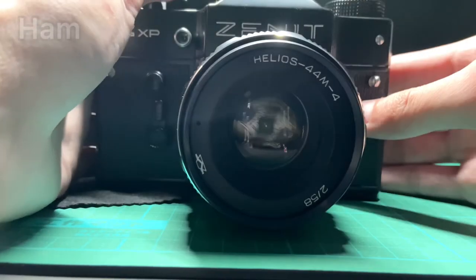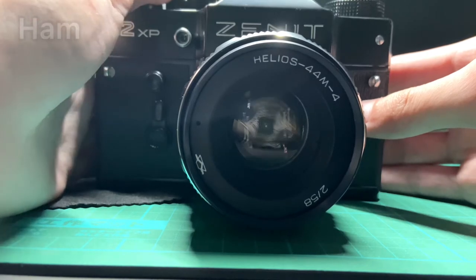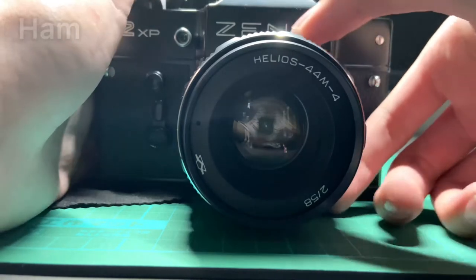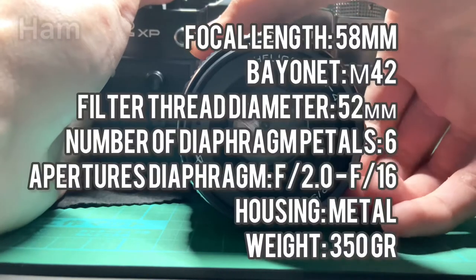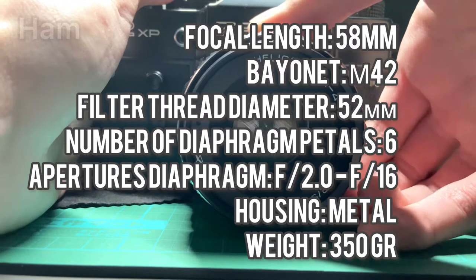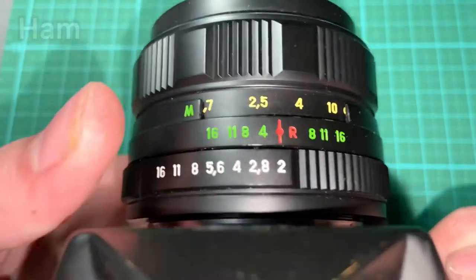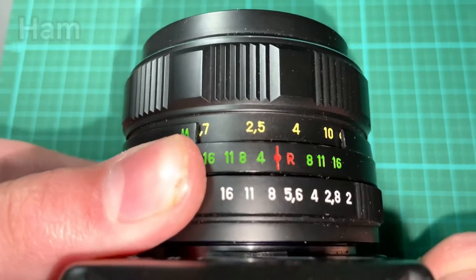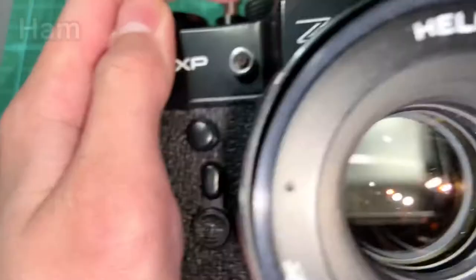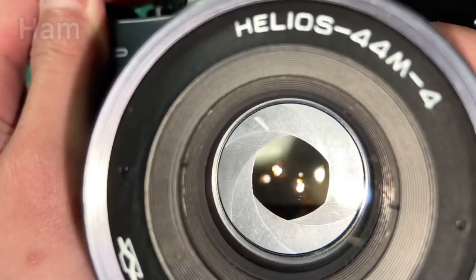The Helios 44M-4 lens is a standard lens for single-lens reflex cameras and is considered to be one of the most mass-produced lenses in the world. There are two rings on the lens — one controls the aperture and one controls focus. The lens is a two-step lens, which means you need to trigger the mechanism to control the aperture.